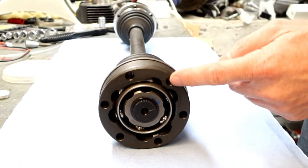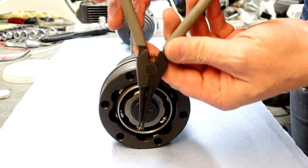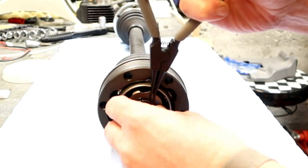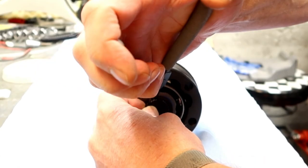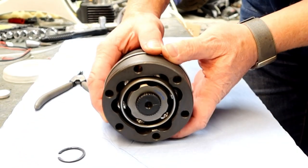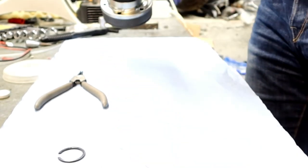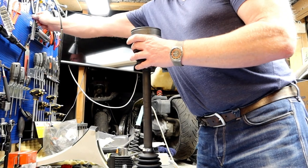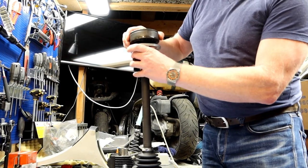And then we will have to clock it with the joint over here. To open this, we need a plier that goes outwards. Hopefully this will work. And here we go. Then we need to take this metal part off.